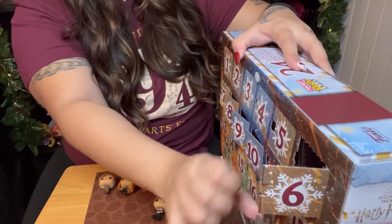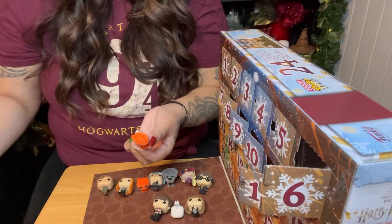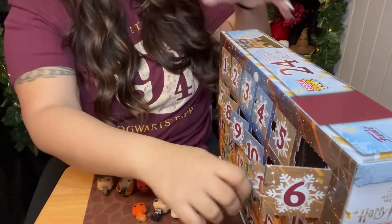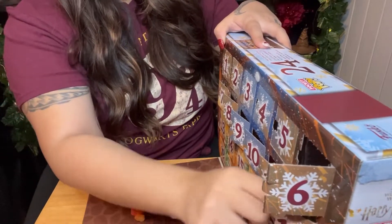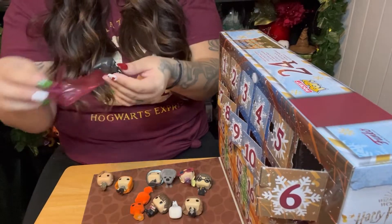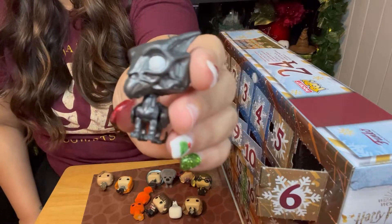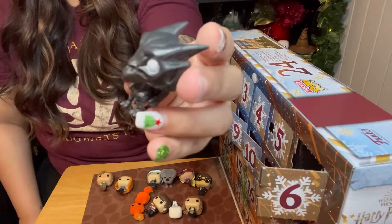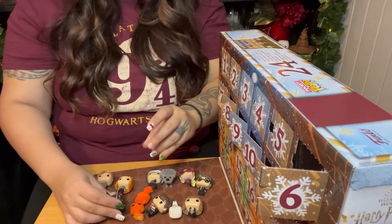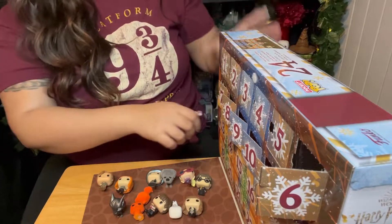Number eleven — another Crookshanks. I got a second Crookshanks. That's annoying. I don't need two Crookshanks. Number twelve — this one's a great one. It's a miniature Thestral. This is awesome. I love the Thestral on this one. One of my favorite magical creatures is a Thestral.